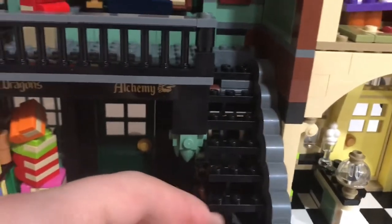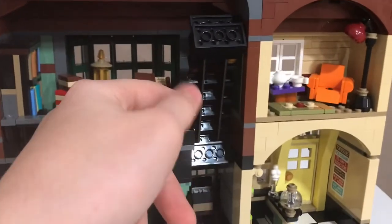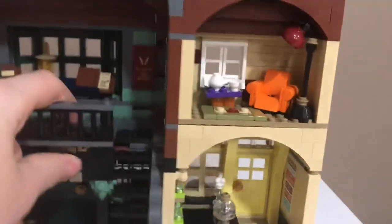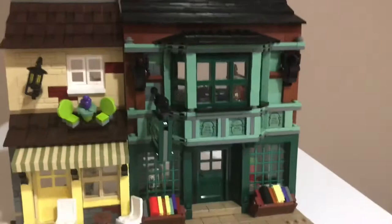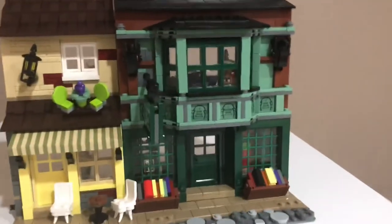Here is the staircase, and it can actually lift up like that for easy storage. This is by far my favorite building — I just really love the design of this building in particular.